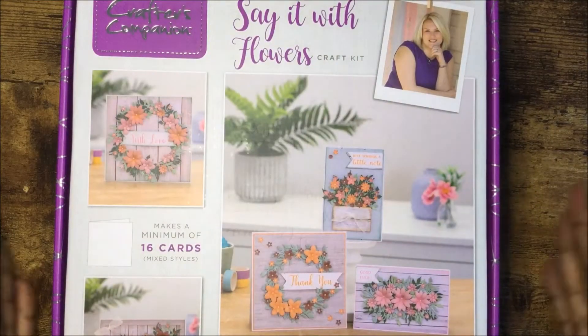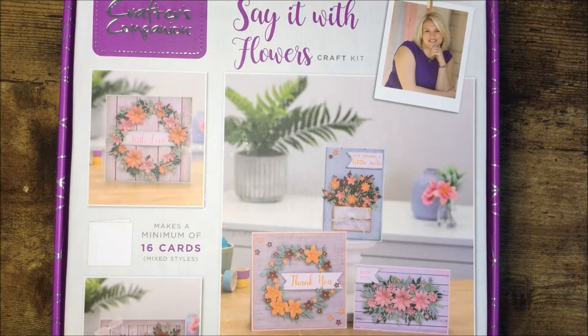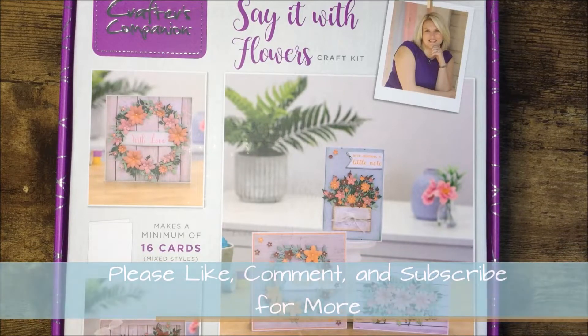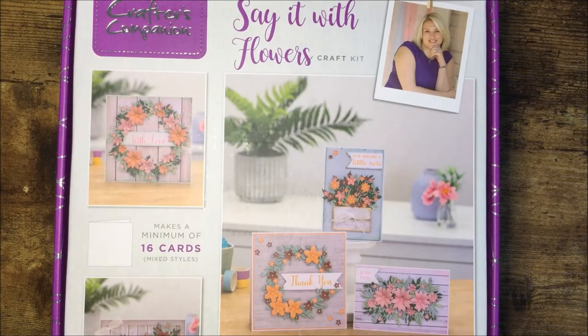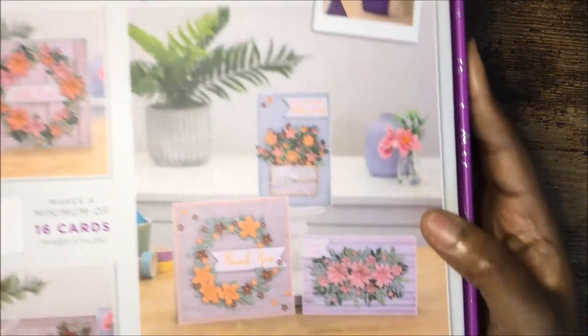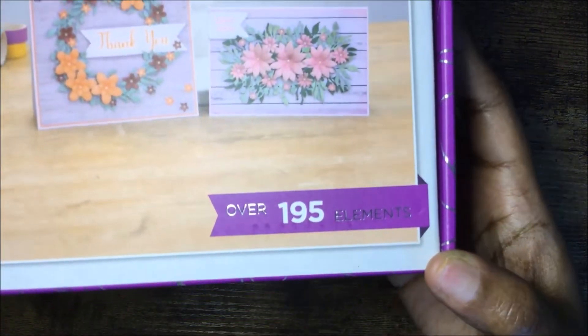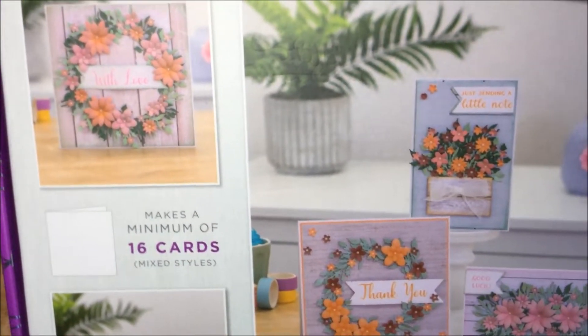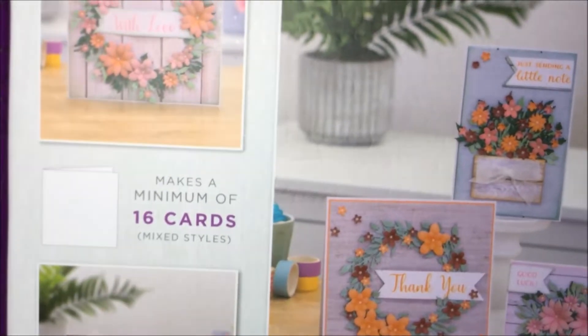Hello and welcome back to Creative Connor. Today's video will be an unboxing of another Crafter's Companion craft kit. This one is called Say It With Flowers and this is box number 48. I got this when I did an HSN haul back in July, so I'm late doing this unboxing. It has over 195 elements and you can see some of the cards you can make with this kit — it makes a minimum of 16 cards.